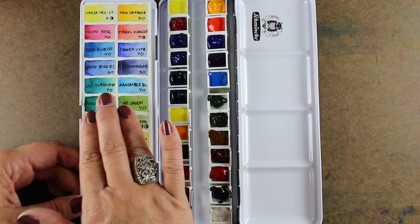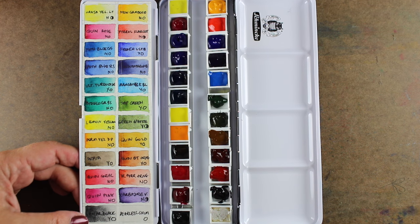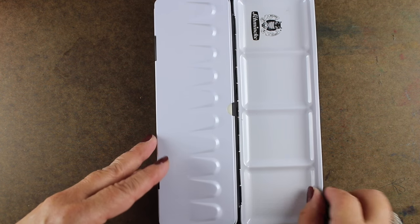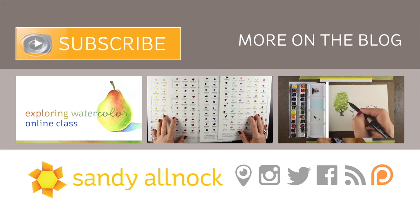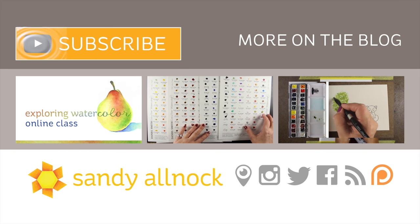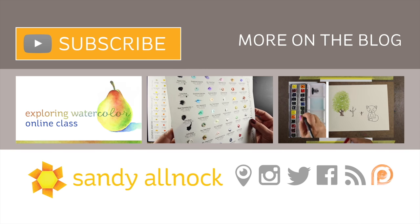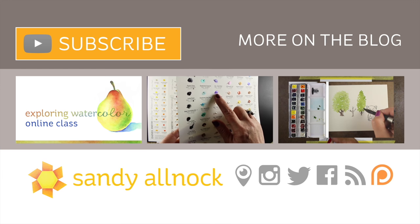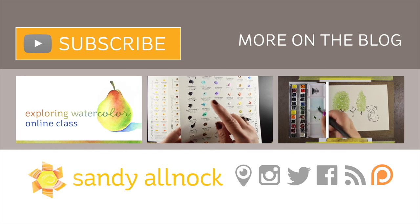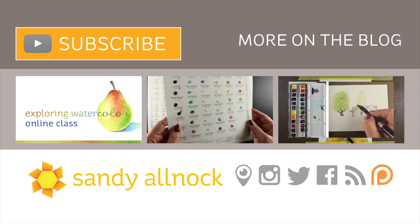Now I have a palette where I can see all my colors, and I can mix in the wells on the right-hand side and rinse and clean that really well. One of the things I like about this palette is that whole side I can use for mixing, and then it all folds up nice and tidy. If you'd like to see more on each of the individual colors, the list and everything is over on my blog. I'll see you guys another time — have an awesome day! Hit the subscribe button if you haven't already. There's also an exploring watercolor class on my blog if you'd like to check that out. Take care, bye!